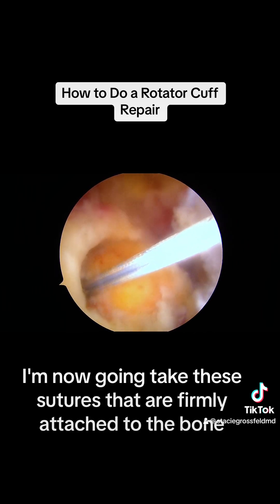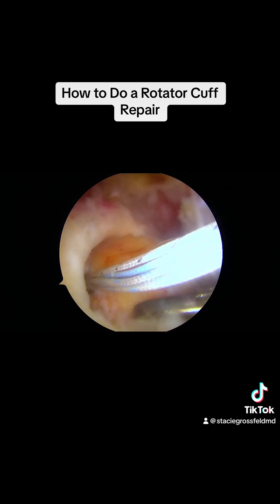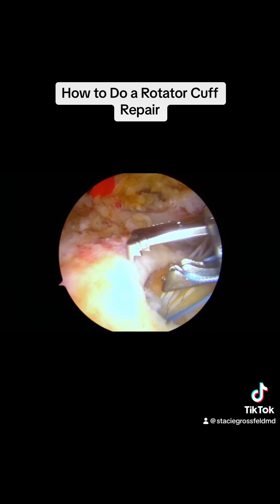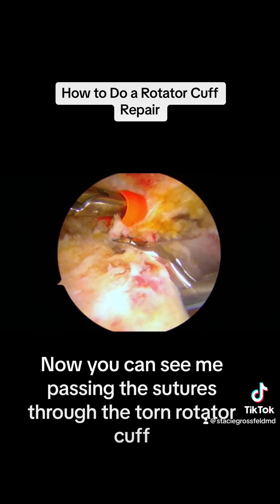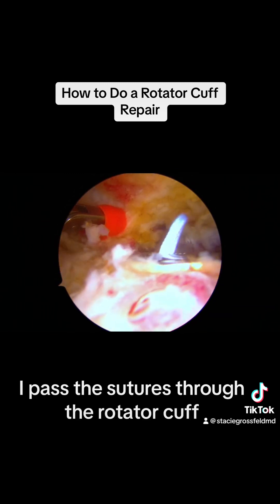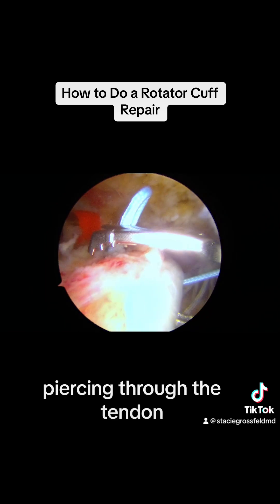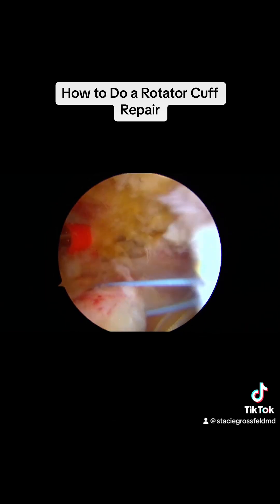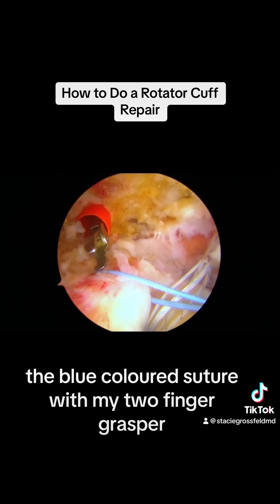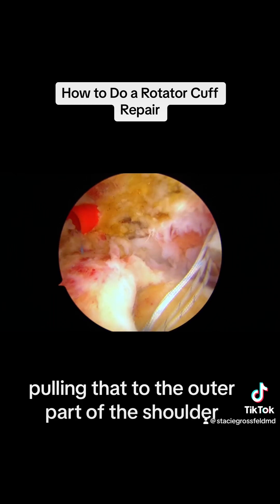I'm now going to take these sutures that are firmly attached to the bone and repair the rotator cuff with them. Now you can see me passing the sutures through the torn rotator cuff with a suture passer. I passed the sutures through the rotator cuff, piercing through the tendon. I'm now going to grab the blue colored suture with my two-finger grasper, pulling it to the outer part of the shoulder.